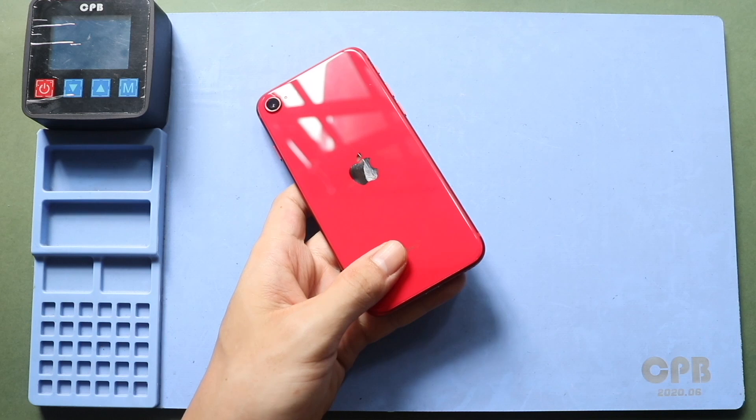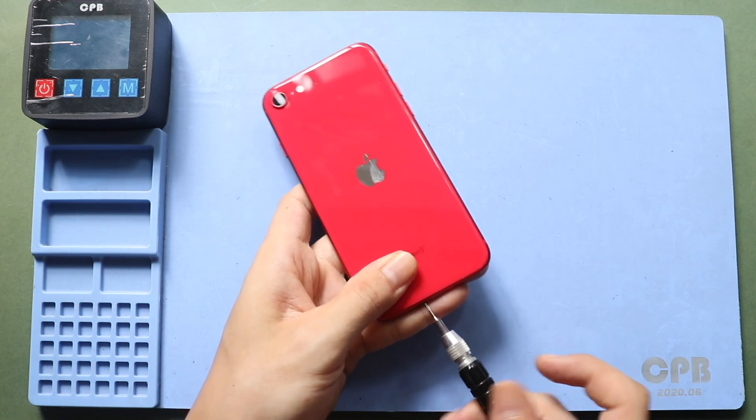Before starting, we need the right tools to proceed with the repair, which are listed in the description.